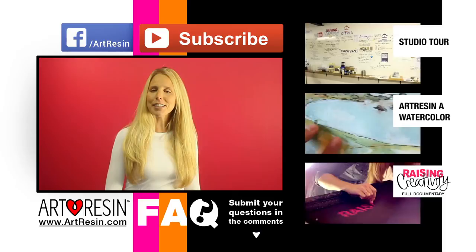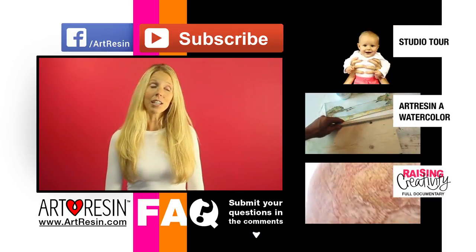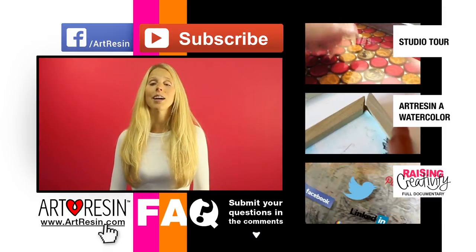Keep your questions coming in the comment section below. For more FAQ answers, how-to videos, and other cool stuff, visit www.artresin.com for more.